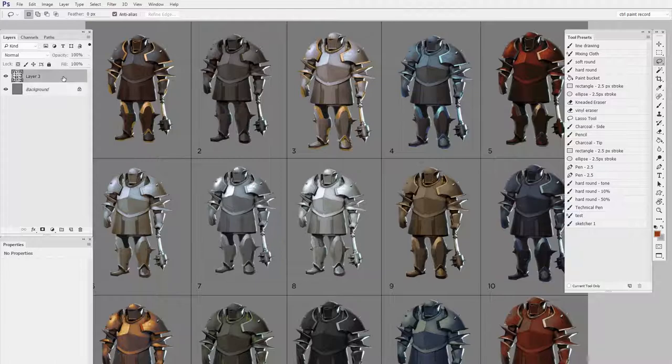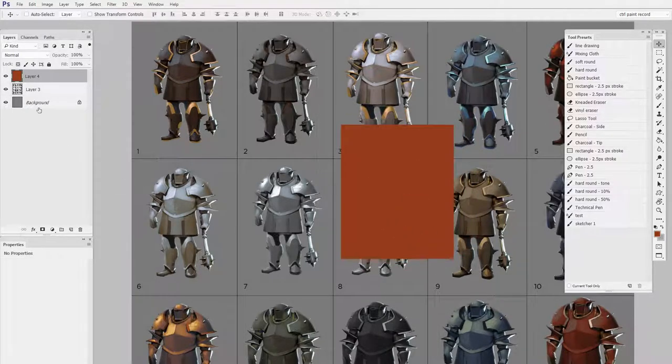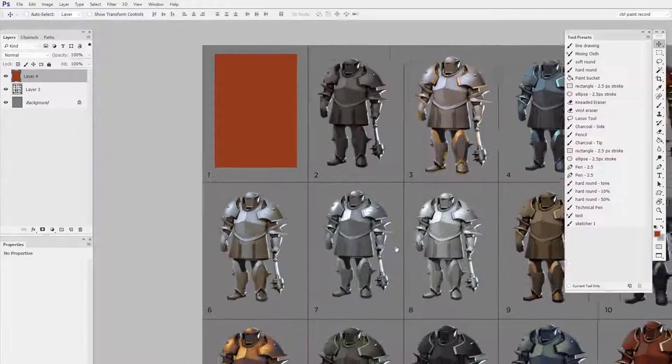So let me propose an alternative, which all hinges on the fact that if I have a fill of any sort, like this rectangle here on its own layer, at any time I can control click on the layer's thumbnail and pull that selection right back up. So instead of creating the selection out of the lasso tool or out of the marquee tool, I'm actually going to build the selection out of shapes. To make this one step easier, I'm going to make all those shapes in a single group.